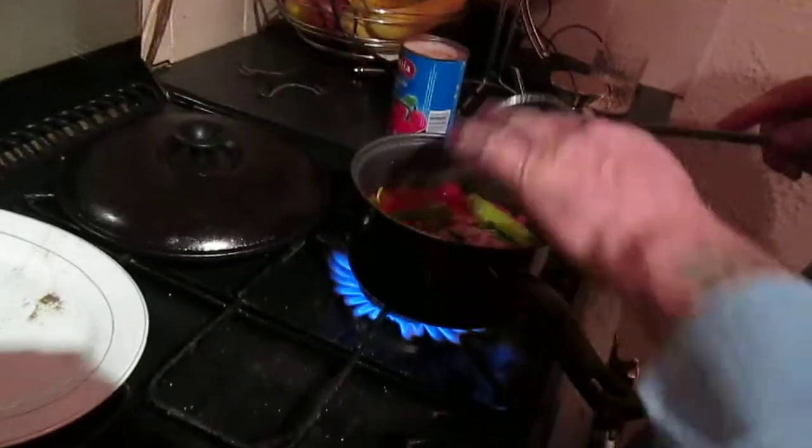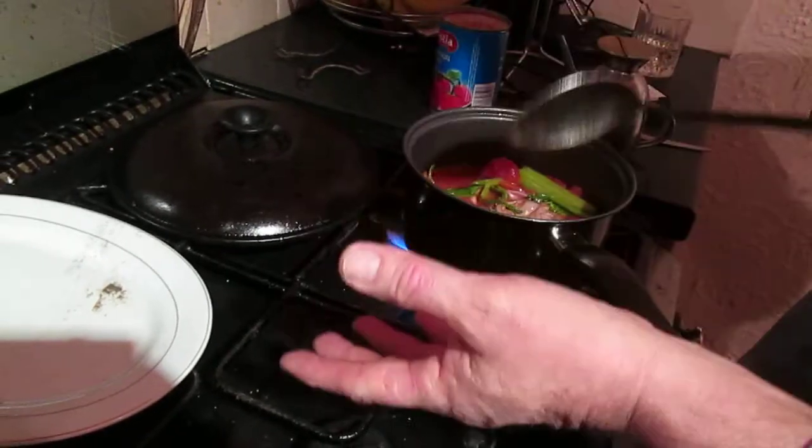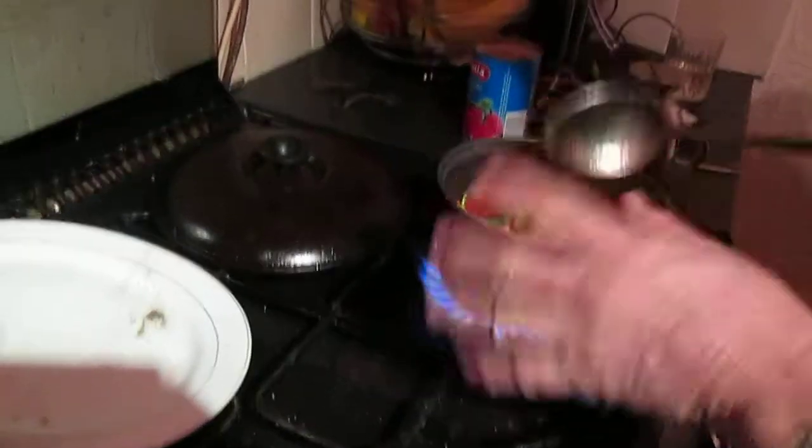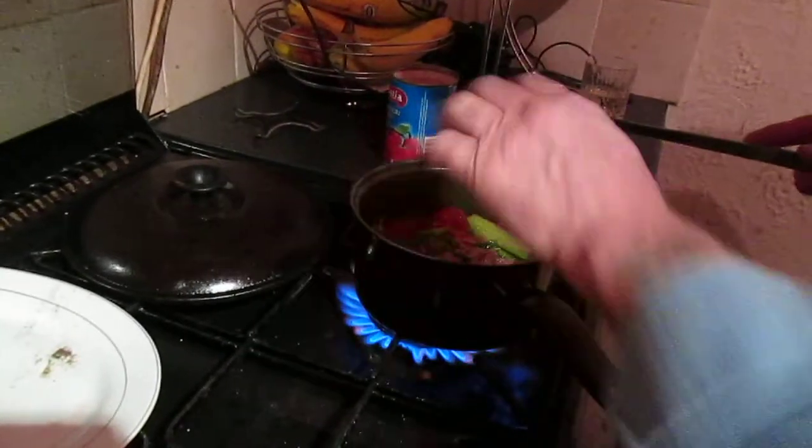Simmer it, keep having a look. I'd say, depending on the size of your meat, however long it'll take to make a stew — that's how long you cook your meat. When your meat's cooked and the pasta's cooked, the last 15 minutes take the lid off and let it boil down.